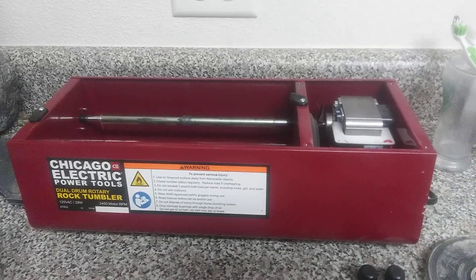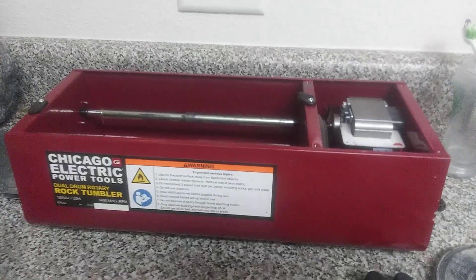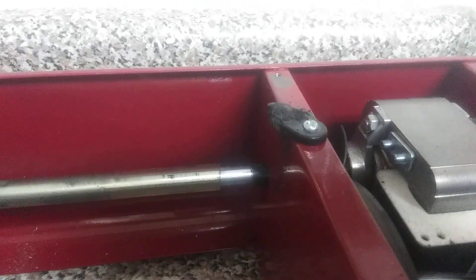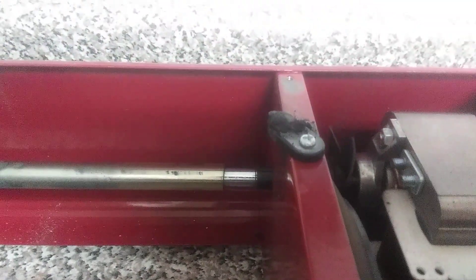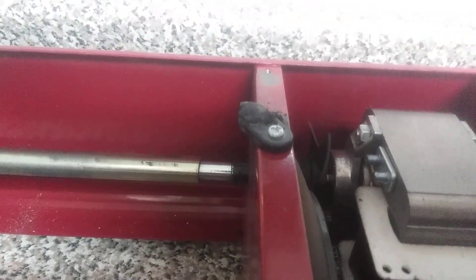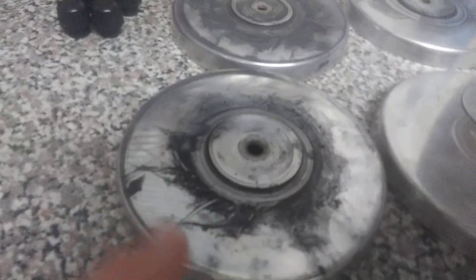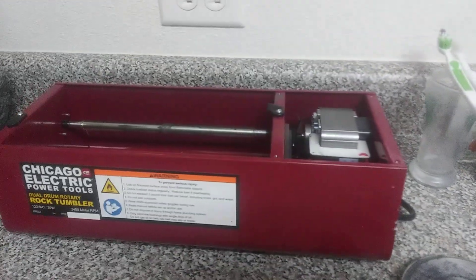I've had one since December and one for the last month and a half, and so far they're excellent. There was a little noise problem in the beginning but I figured it out — it wasn't the rods, it was this plastic piece. The only fault on this machine is that the plastic piece that keeps the metal top from rubbing against the metal gets worn away and squeaks. I put a little bit of motor oil with a Q-tip and it stops squealing.